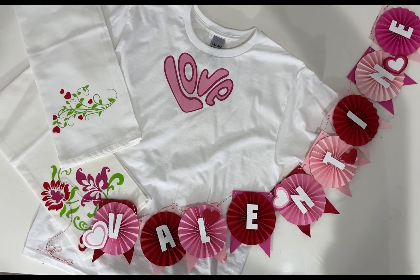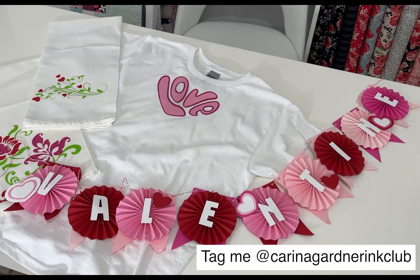And that's it. I love a great quick project like this. Be sure to share what you're making by tagging at Karina Gardner Ink a Club. You can find this bundle after February at karinagardner.com.